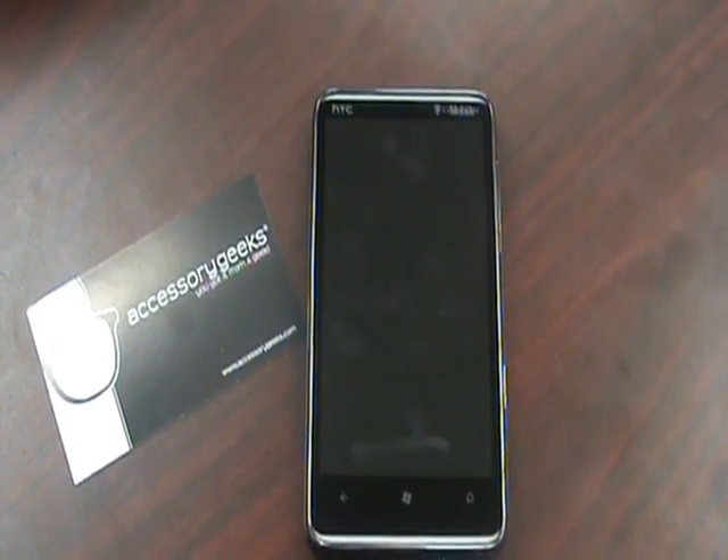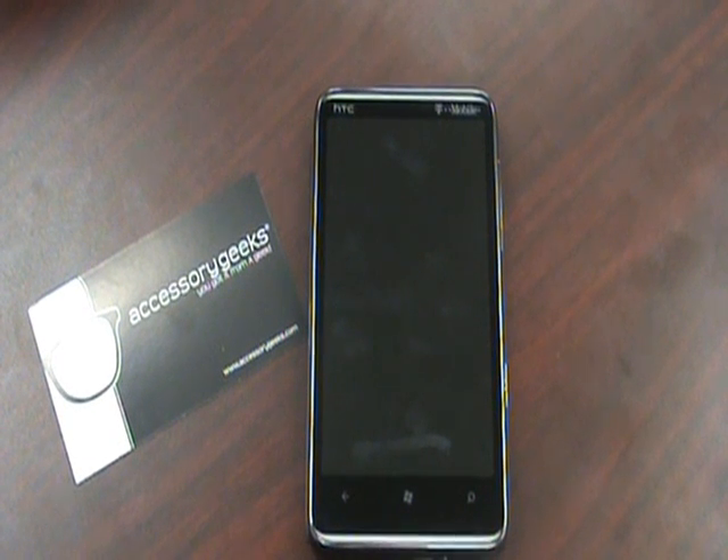That's pretty much going to wrap it up with the notifications and texting on this HTC HD7 with the Windows Phone 7 OS. I'm going to continue on with some more videos. But until next time, this is John with AccessoryGeeks.com — remind you, you got it from a Geek.